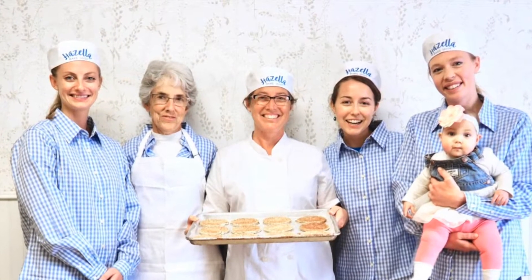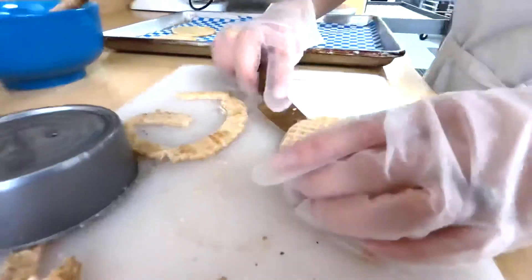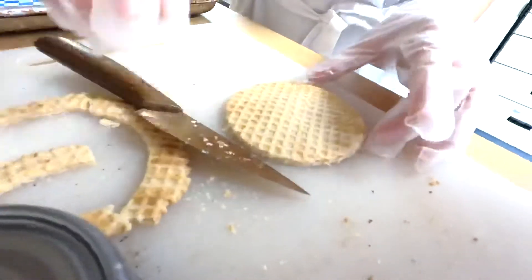Since stroopwafel making is a process, we Dutch women find it better to do in groups. Most of the time, we will make stroopwafels around Christmas so we can give them away to our family and friends. It was pretty much an all-day event because if you're going to make stroopwafels, you're going to make a lot of them.